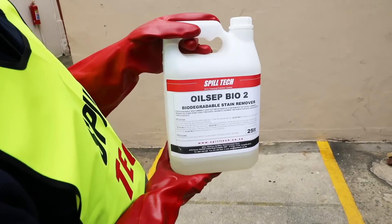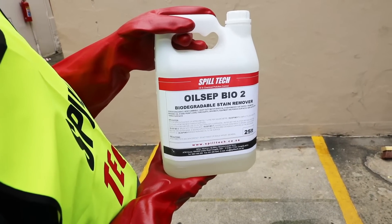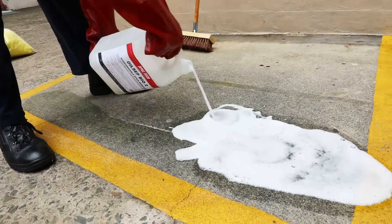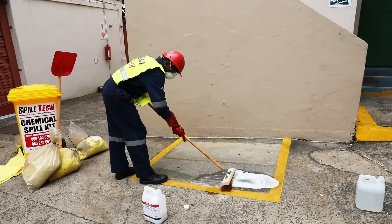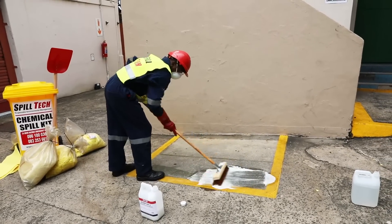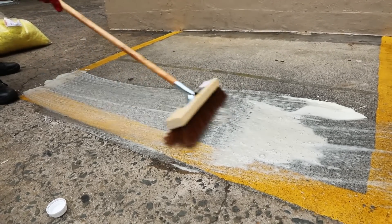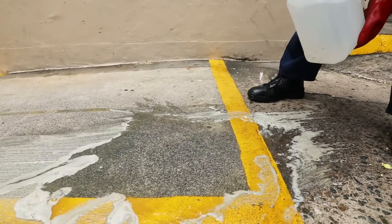It is recommended that you apply Spilltech Special Water Based Oil Sip Bio 2 Biodegradable Degreaser to the area. Pour on the degreaser and work on the area with the broom. The degreaser loosens and lifts the chemicals or oil residue and the area can then be washed or hosed down.